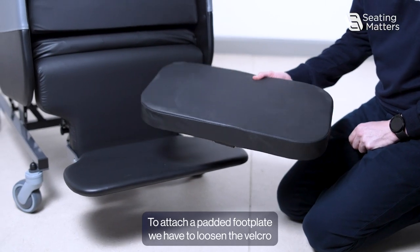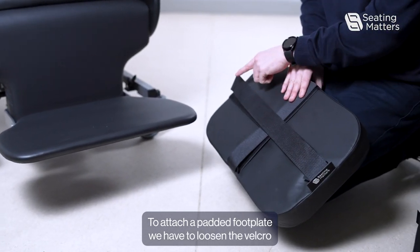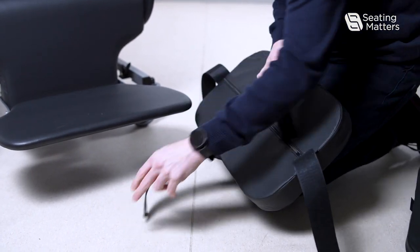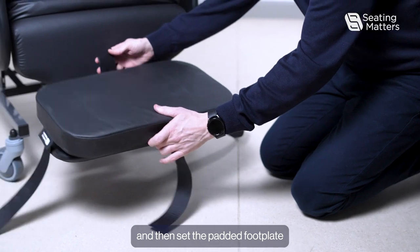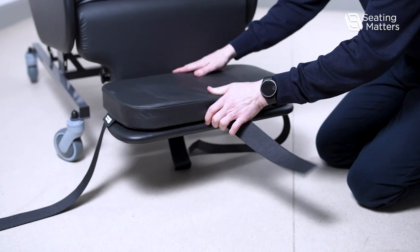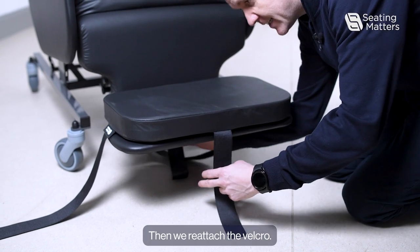To attach a padded footplate, we have to loosen the velcro on the underside. Then sit the padded footplate on top of the footplate, and reattach the velcro.